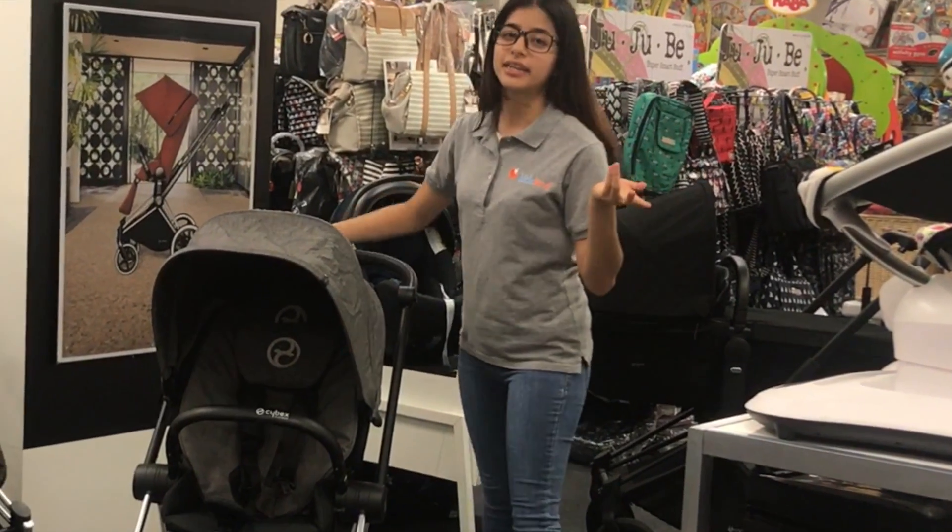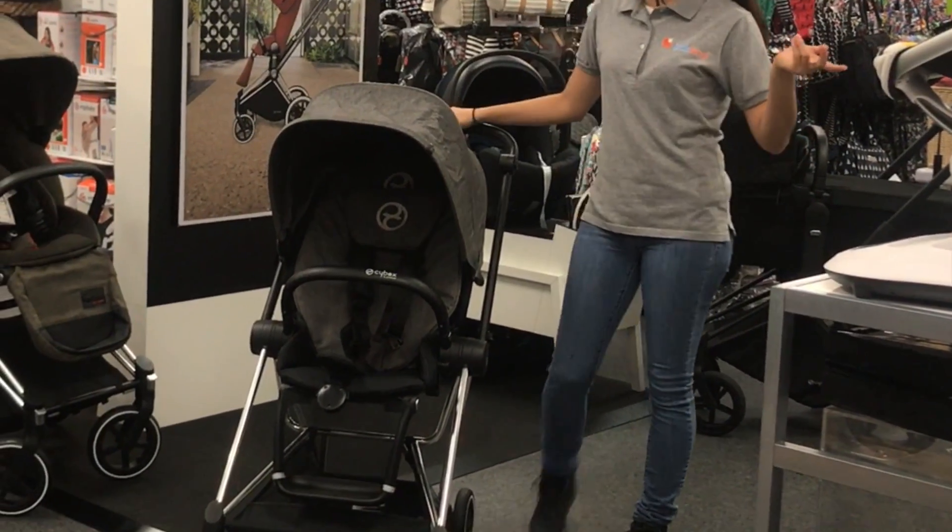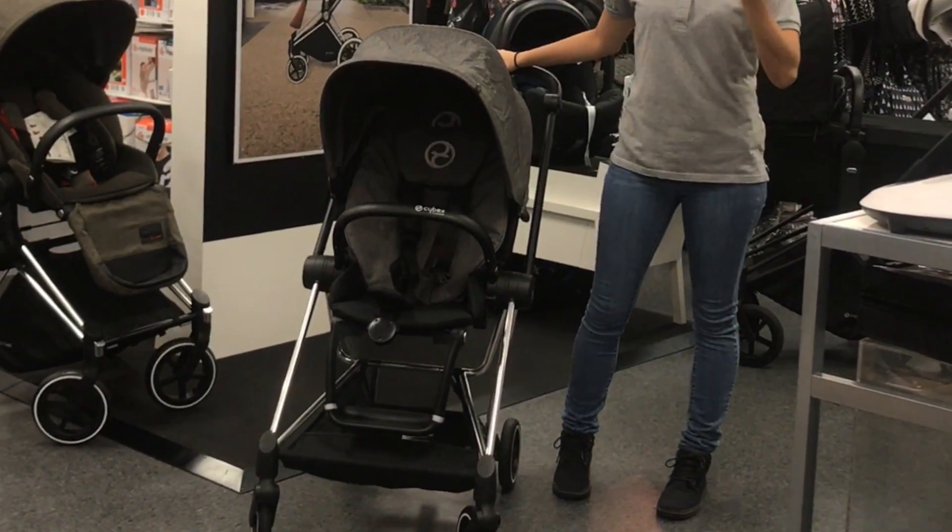Hey guys, this is Jackie from Kitsland. I would like to welcome you to our first product review. For our first product review, we have chosen the Cybex Mios, which we love.